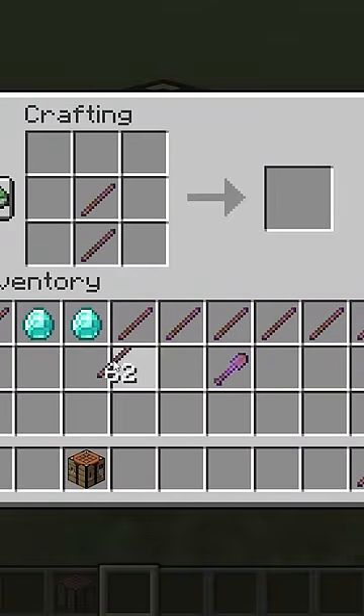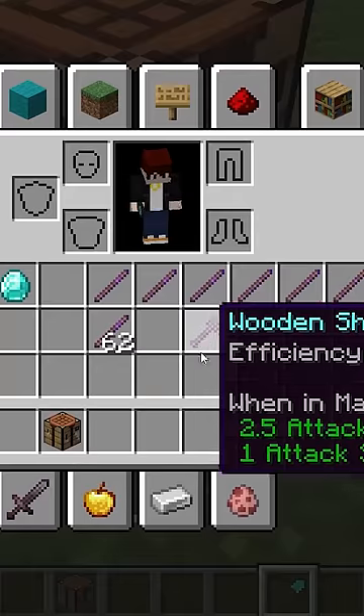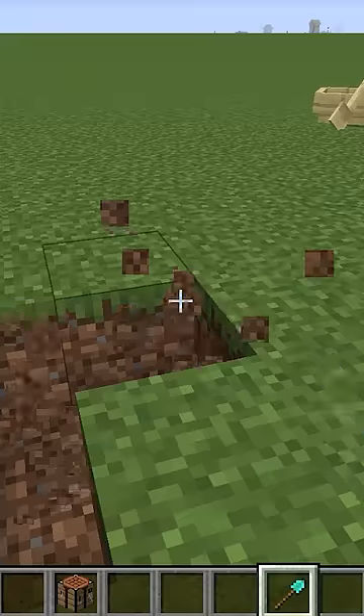What if I do this? Bam, bam, and then a bam. Oh, it works. Oh bro, it's just a normal diamond shovel, bro. What the? Why?